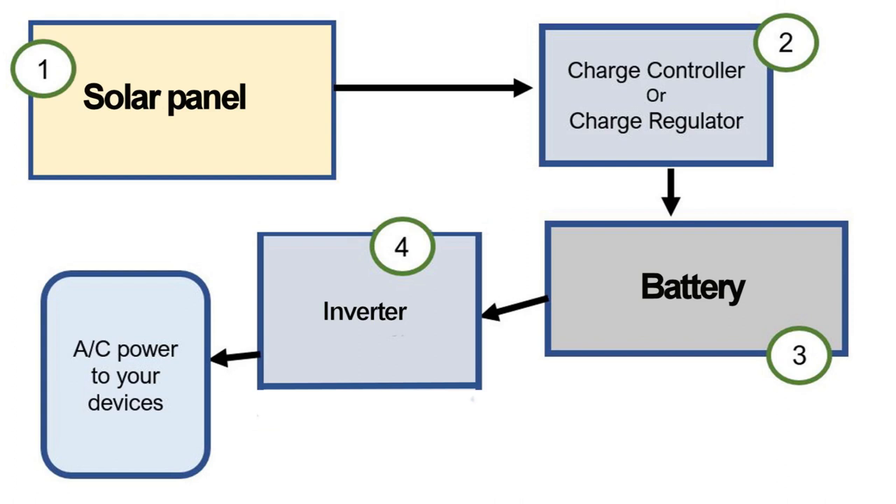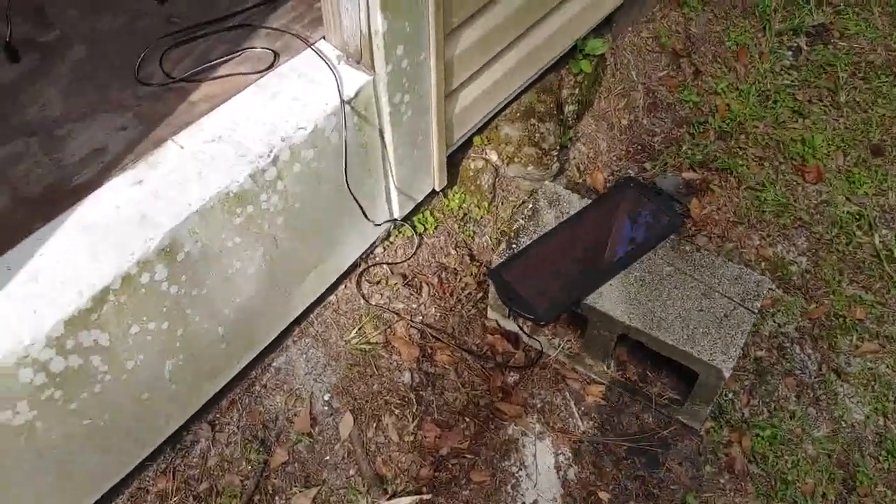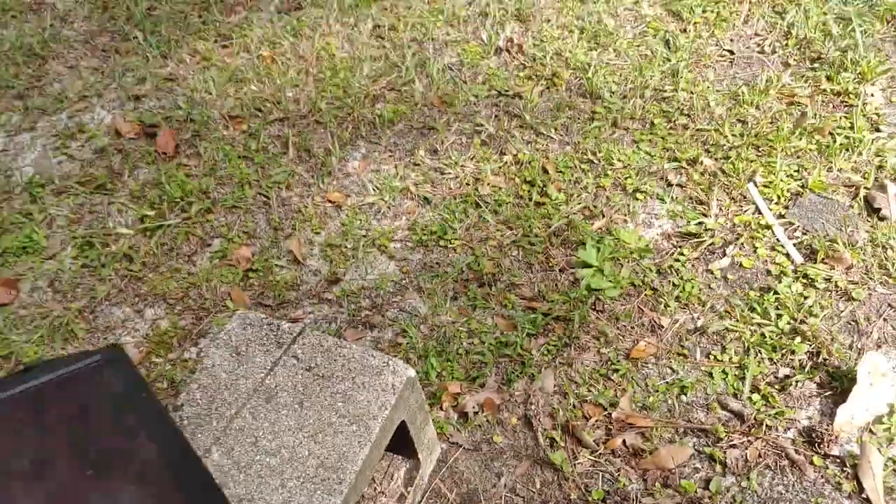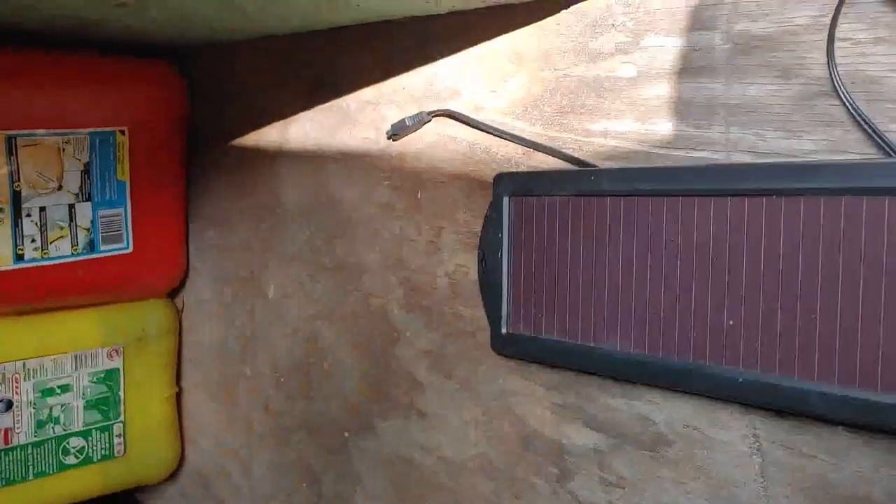The two major components of a solar power system are the solar panel, which will convert sunlight into electrical power, and a battery to store that power until you're ready to use it. However, there are some problems with trying to hook these two components up. You're going to have to have a solar panel — this is a simple 1.5 watt solar panel. I got it from Harbor Freight; it's about $24.